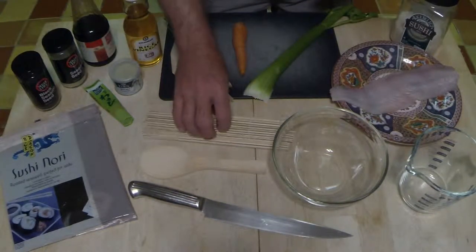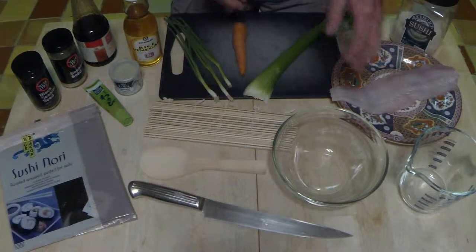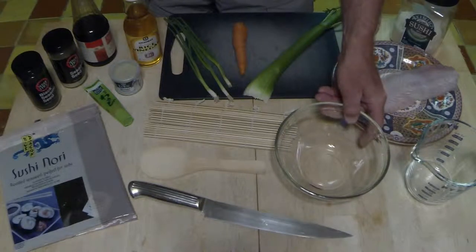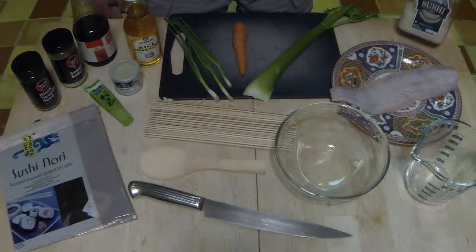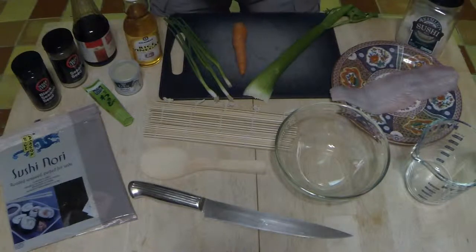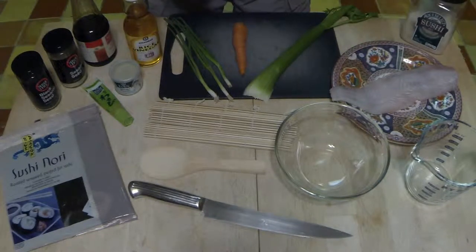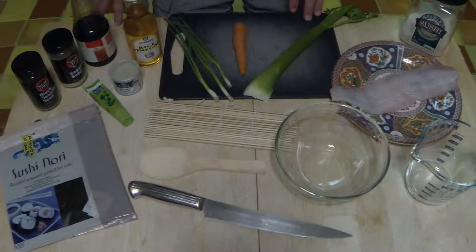As far as the tools, we have our bamboo rolling mat, spatula, a nice sharp knife, measuring tools, a glass bowl — non-metallic, glass or plastic preferably. And lastly, we have our sushi rice. It's a short grain Japanese type of rice, which is what you need to use versus a long grain rice. You can purchase this at most grocery stores — at least here in New Jersey, we have all this available quite easily.